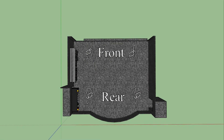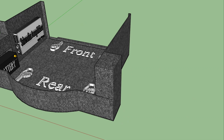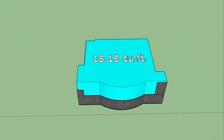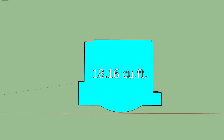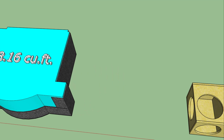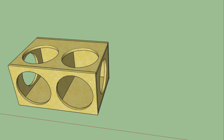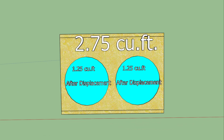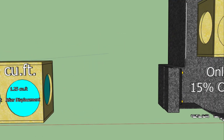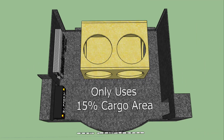Right now we're in SketchUp looking at a 3D representation of the trunk of my 2018 Chevy Impala. The Impala has approximately 18 cubic feet of cargo volume, which is what I'm utilizing for the enclosure. That enclosure is 2.75 cubic feet total — 1.25 cubic feet after displacement for each active driver. This is a very small enclosure, only taking up 15% of the cargo area, saving about 85% of available trunk space.